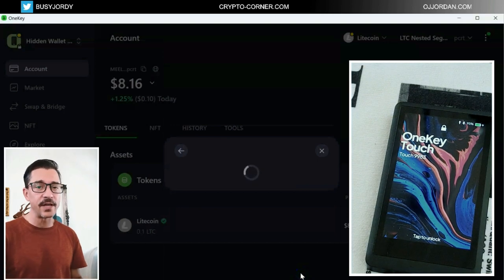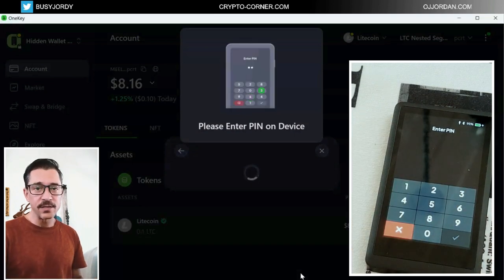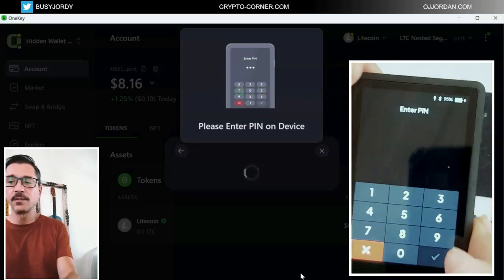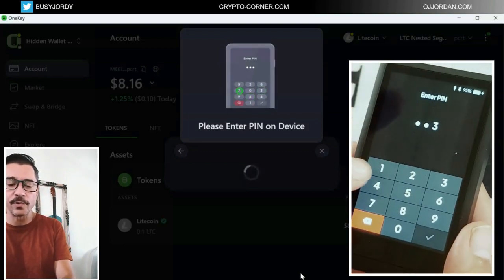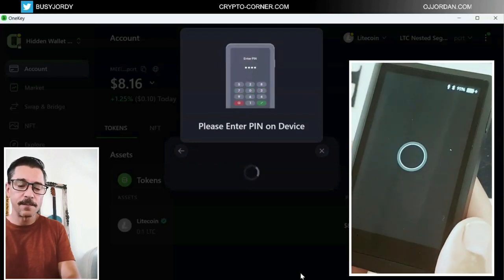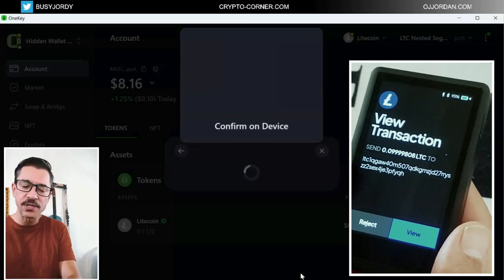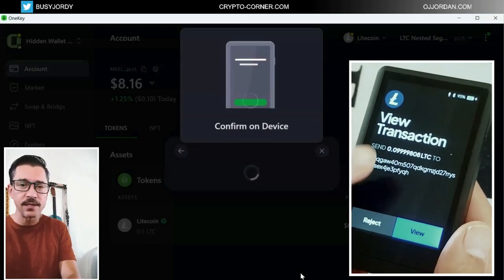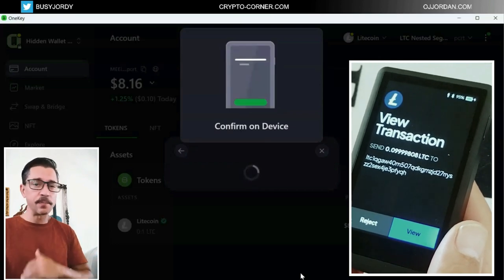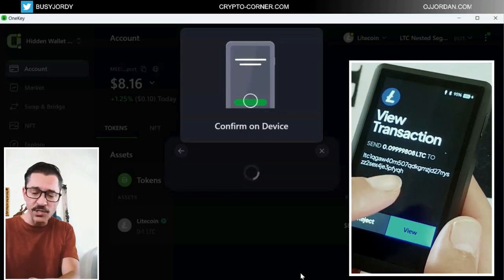This is where the device is really necessary — I cannot send the money from this account without the device. This is why hardware wallets are so important and so safe. Let's enter this. Now I need to confirm the transaction — I can see the transaction here, I can see my wallet address, I can go and check if this is the correct wallet address.